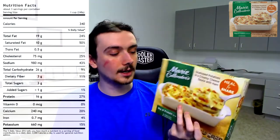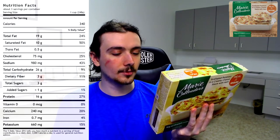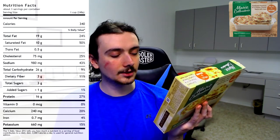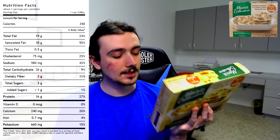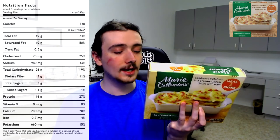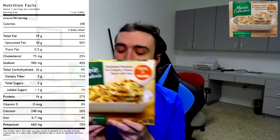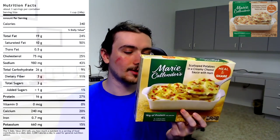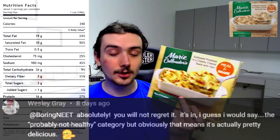Looking at the nutrition on the back: three servings per container, serving size is one cup, calories are 340. Total fat 24%, saturated fat 50% — probably a little fatty. Cholesterol is 25%, sodium is 43%. Carbs 9%, fiber 11%, added sugar 1%, and 27% for the protein. Just a little bit of protein, quite high on the fat and sodium — especially if you eat the whole thing at once, which maybe I shouldn't. Just maybe a third of it. Fatty and salty — I was forewarned this probably wasn't that healthy. Looks good though, so we're going to try it anyway.